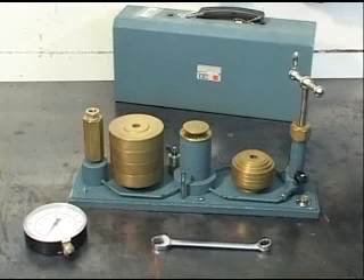A pressure gauge may lose its accuracy due to wear and tear. The dead weight test is a very accurate testing method, enabling checking throughout the gauge range.